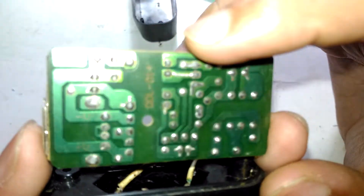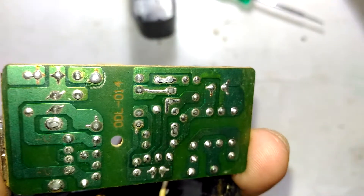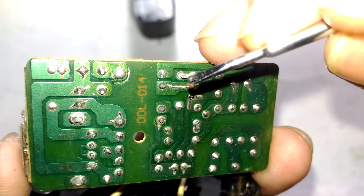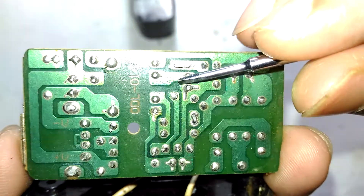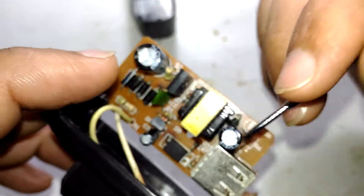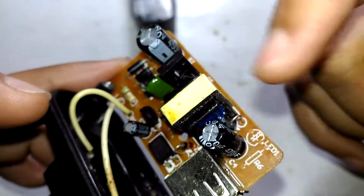They actually decided to put more solder where the main current is flowing. See that? They put a lot more solder on those high-current tracks. That's a really good thing. The first impression of this board is really good, except I'm not sure about the transformer quality yet.